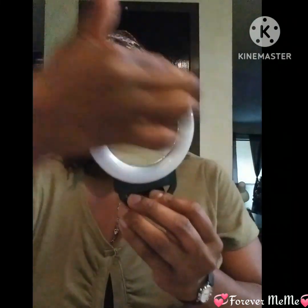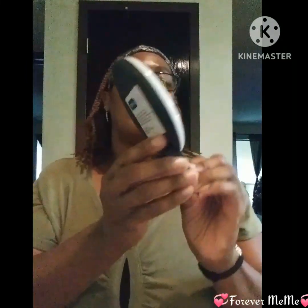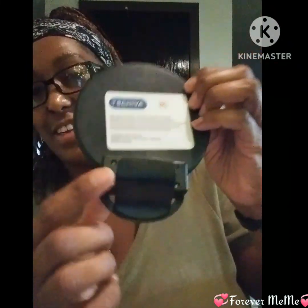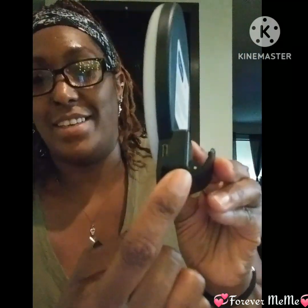I don't want to blind y'all — this is it. They got a mirror right here on the back of it, and this is the clip. They have a USB port, or you can plug it in here.